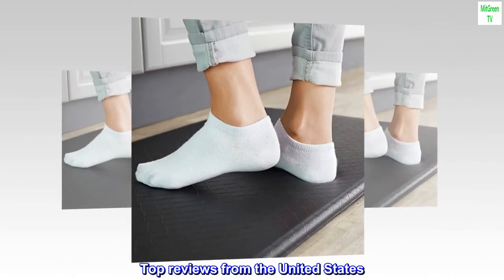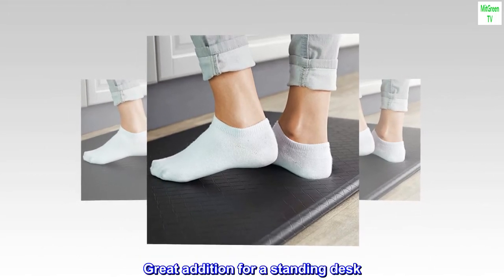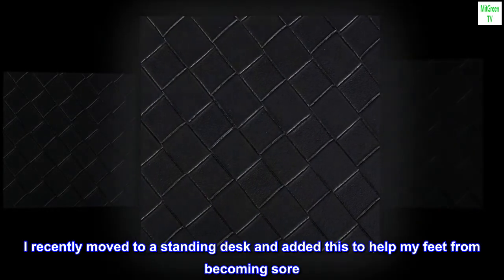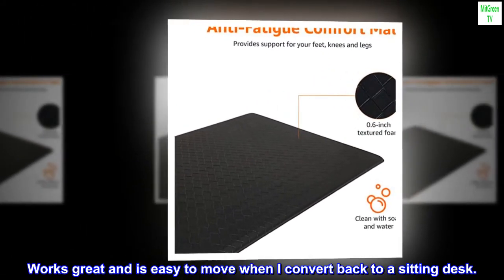Top Reviews from the United States. Great Addition for a Standing Desk: I recently moved to a standing desk and added this to help my feet from becoming sore. Works great and is easy to move when I convert back to a sitting desk.